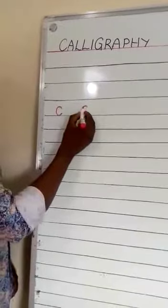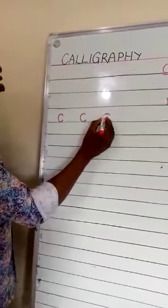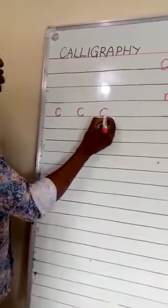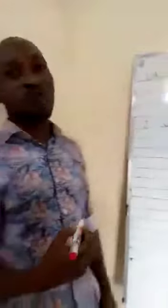The next sound is 'ah.' From this point, take it up, curve to sit, get back to where you started, drop to sit, and flick. Lovely children! Can you all see that?